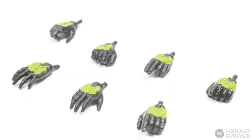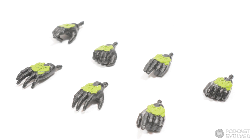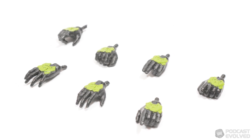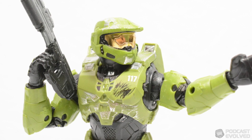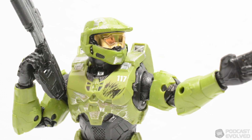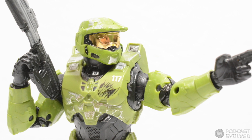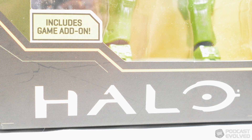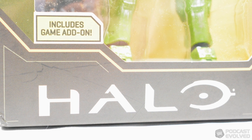We also get 7 different hands to choose from with this figure, something which I have a personal love for as a toy photographer. Changing between a fisted hand or a pointing hand adds a lot of dynamic diversity to this figure, and helps you to get a lot more out of the same package. The figure also includes a code for a redeemable cosmetic item within Halo Infinite.